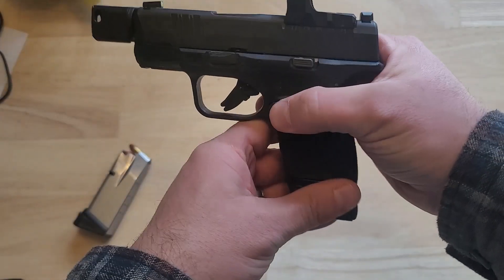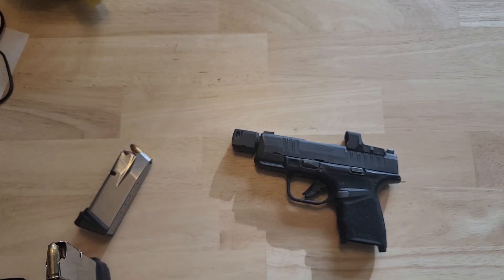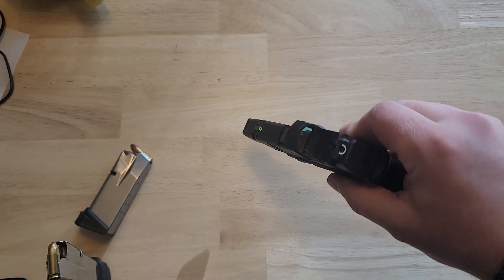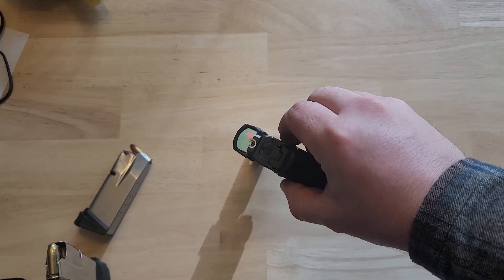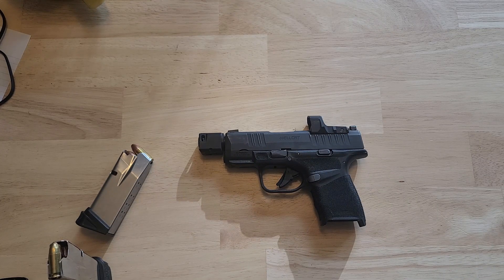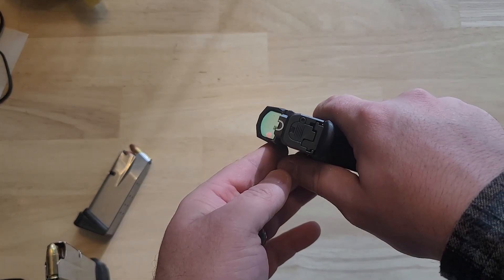The Hellcat RDP comes in nine millimeter — I don't believe it comes in anything else yet. It originally came with this Hex red dot sight. There have been some issues with it; I had to get mine replaced because the battery was dying in about a week. This does stay on at all times and is supposed to run for 65,000 hours, which works out to roughly seven years. The newer models come with the Shield SMSC red dot, which is a four MOA dot. The Hex is 6061 aluminum and allows co-witnessing with your iron sights, so if your red dot dies or breaks, you can still shoot.